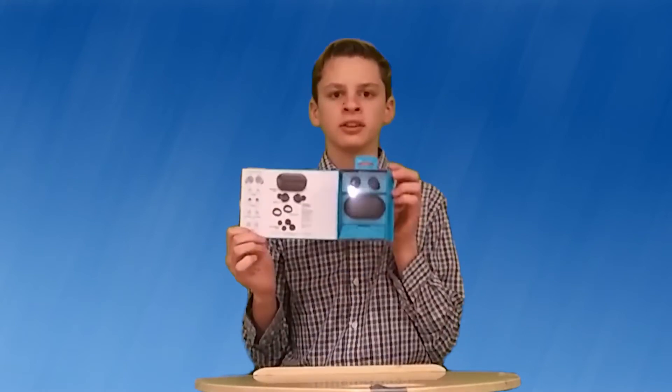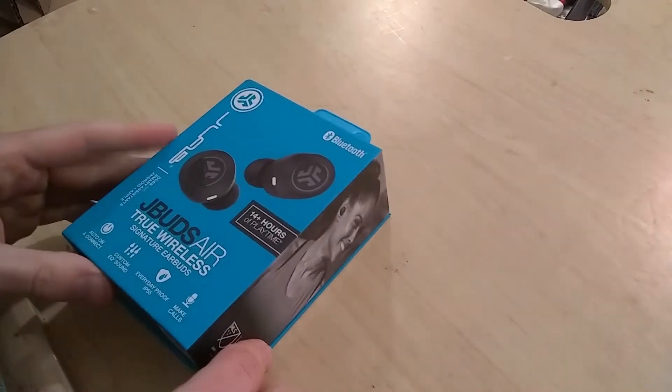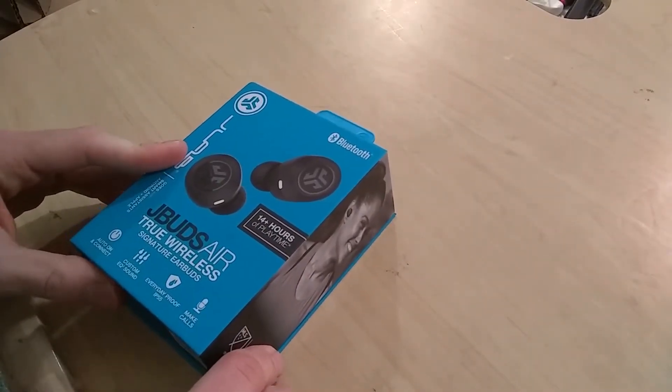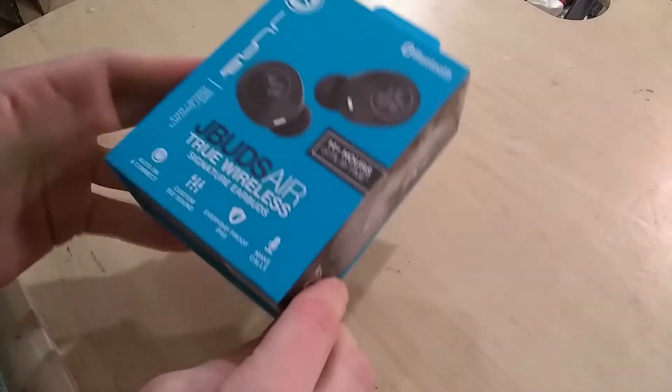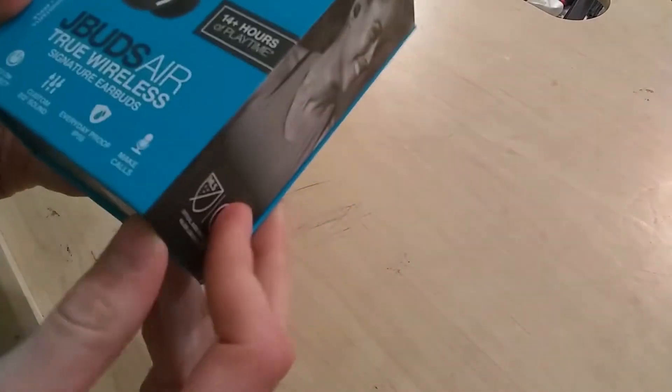I've never opened this yet. Here they are. Let's unbox this. So here's the JLab JBuds Air — 14 plus hours of playtime. They have three different equalizer settings and they have auto-connect on.